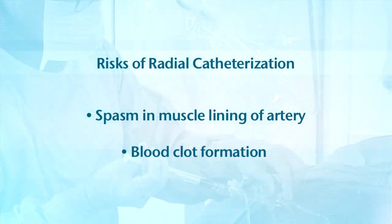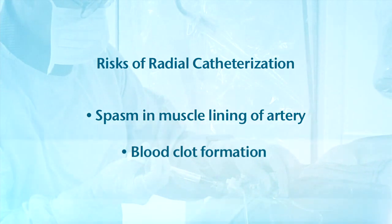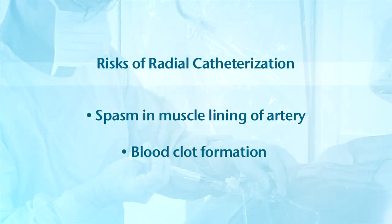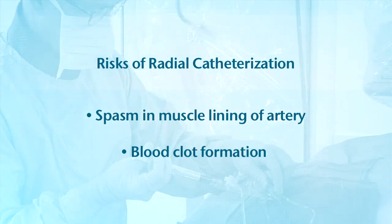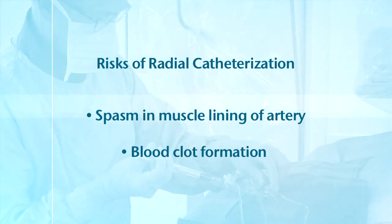Another rare but potential risk is clot formation. Heparin is given during the procedure to help prevent this; 50 units per kilogram is generally administered. When radial artery occlusion does occur, it generally causes no long-term problems because there are redundant blood supplies to the hand.